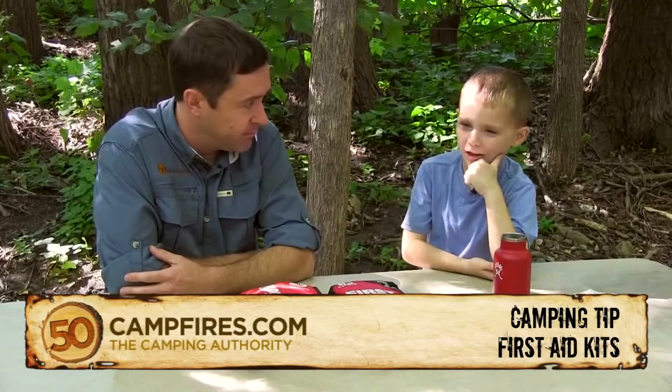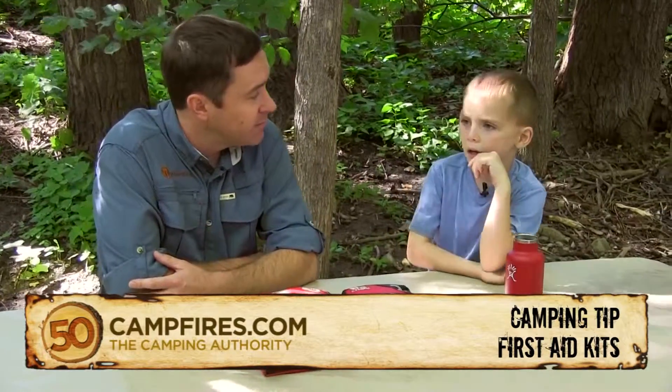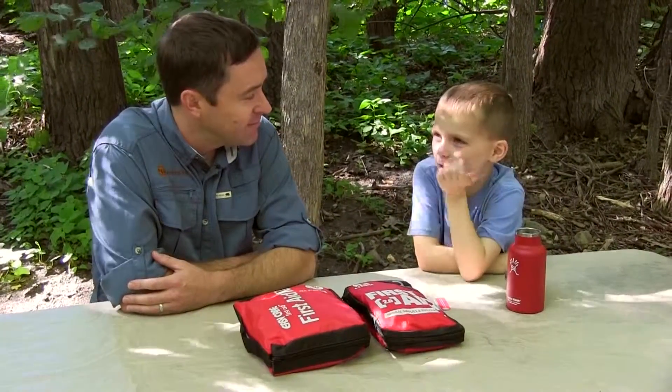What happened? I got hurt, so my mom and dad got the first aid kit and showed me where it is.